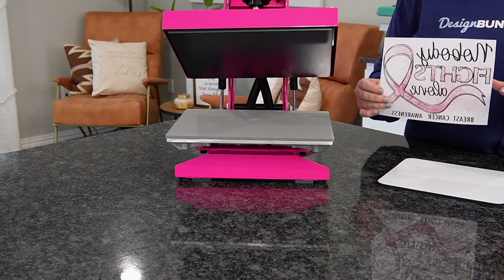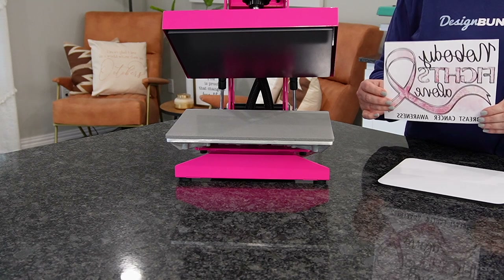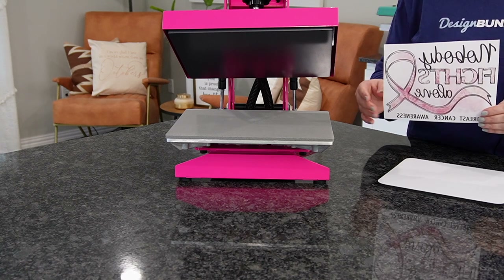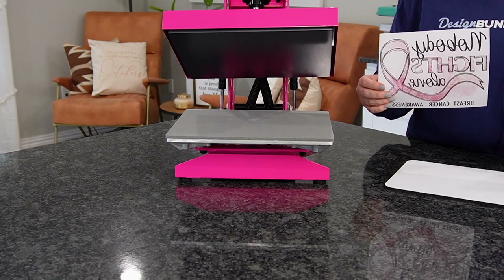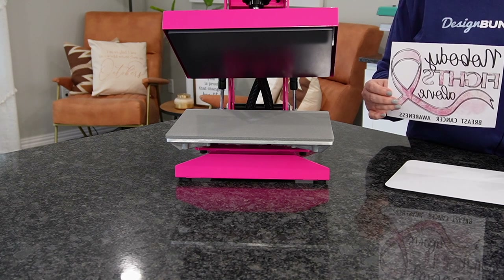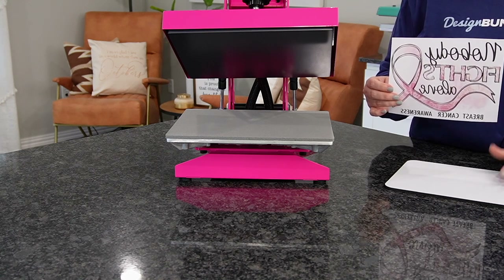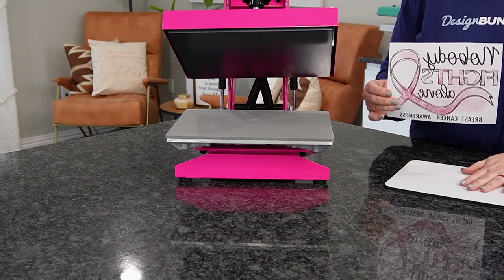Today I'm going to share with you guys a breast cancer awareness project. It's October, and in October we like to bring awareness to breast cancer. So I thought instead of making a T-shirt or something like that, let's do a mousepad — something that we can look at all year long. This would be a great gift for somebody, or you can make it for yourself. We're going to sublimate this on the mousepad.